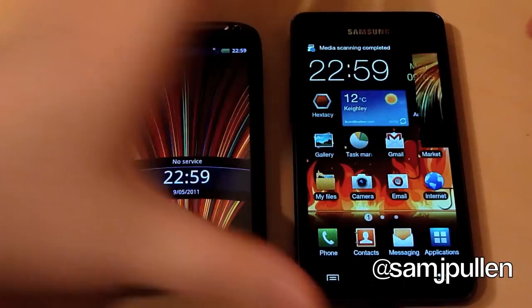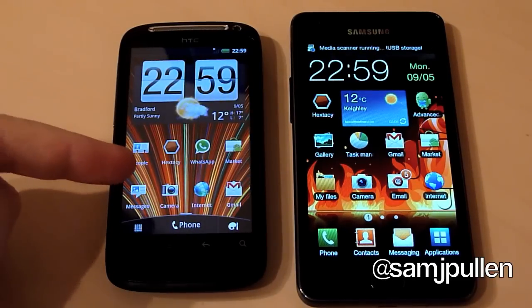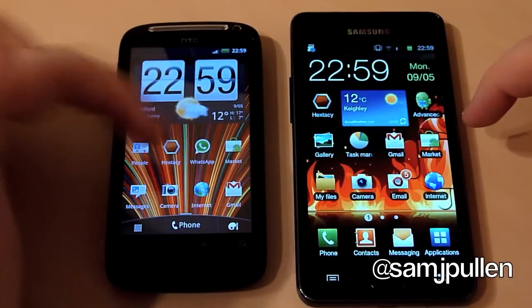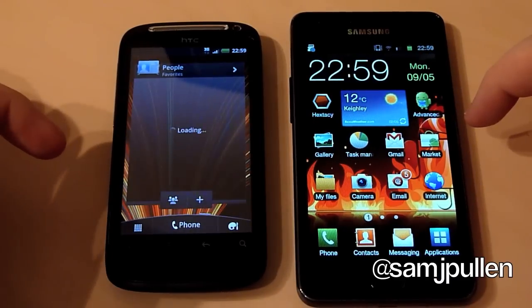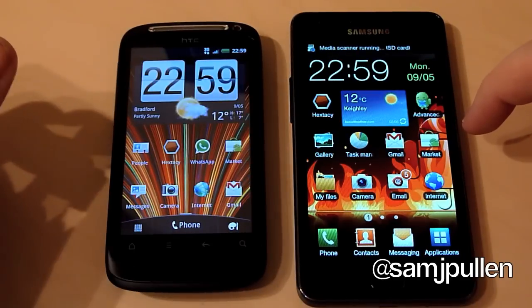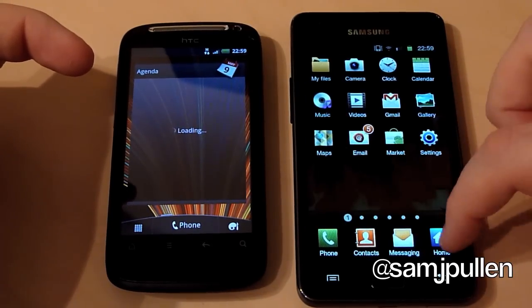As you can see, that's just loaded. The Galaxy S2 won the cold boot - fully operational. Sometimes Sense can take a little longer, and obviously I haven't got that many widgets on there. As you saw, that was a bit laggy, but once it's fully booted you'll be very happy with the experience. From a cold boot standpoint, I think it's pretty clear that the Galaxy S2 is the winner in this case.